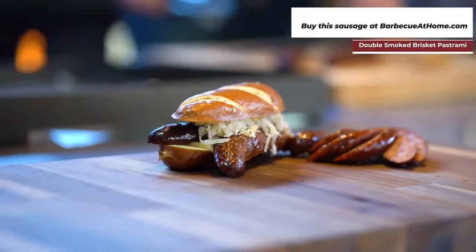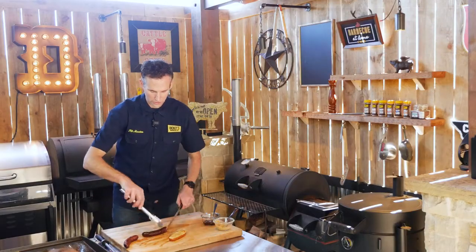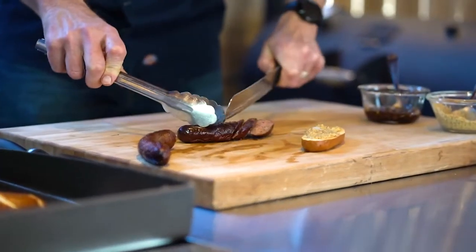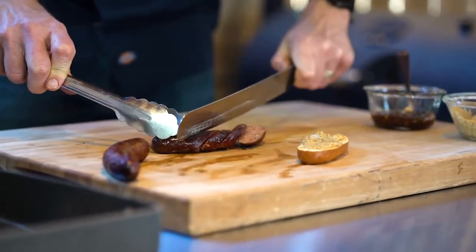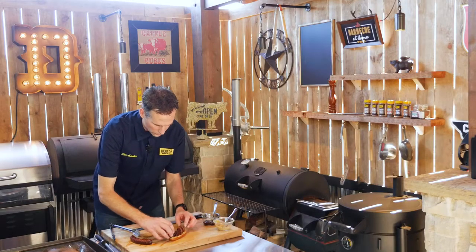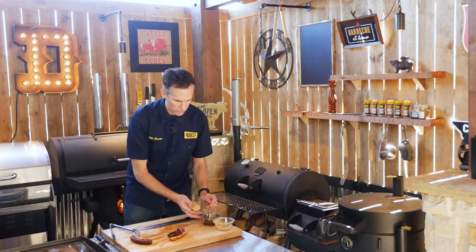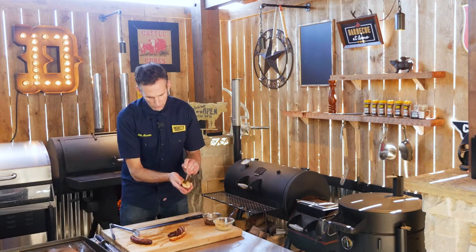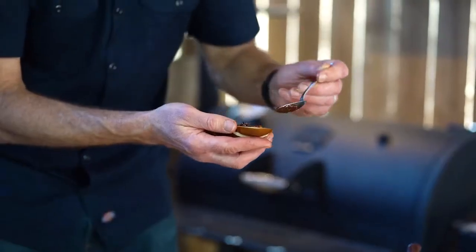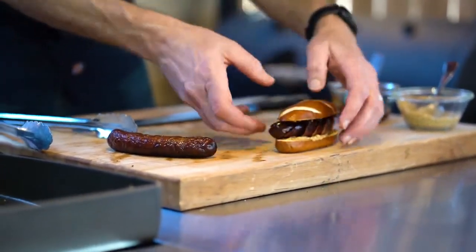For another sandwich idea, I'm going to take that pretzel and this time slice the sausage instead of splitting it in half, so I can fan it out. I'll place that over some yellow mustard, and then I've got a sweet chili jam to put on top. That yellow mustard and sweet chili against that double smoked pastrami is a great way to make a simple but super flavorful sandwich.